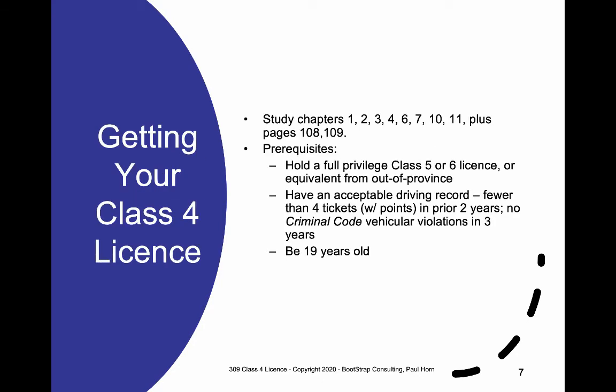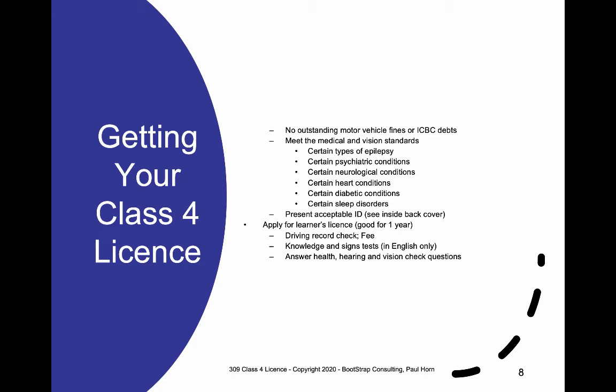What do you need to do to get your Class 4 license? These are the chapters you need to study specifically for the unrestricted. You must hold a full Class 5 or 6 license — or a license from another province. You must have an acceptable driving record with fewer than four tickets with points within the last two years, and no criminal code vehicular violations in the previous three years. Drinking and driving or driving while impaired are the most common. You must be 19 or older, have no outstanding motor vehicle fines, and meet all medical and vision standards, including neurological conditions such as dementia, and diabetes conditions.